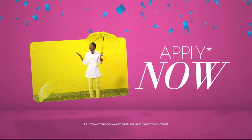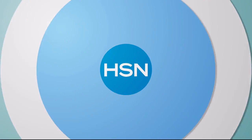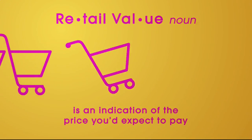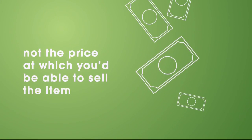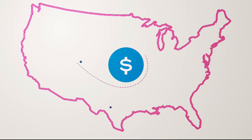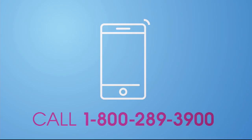Apply now. Call 1-800-695-1418 or search HSN card at HSN.com. At HSN, we base our retail values on nationwide information. Retail value is an indication of the price you would expect to pay for the same or similar item elsewhere, not the price at which you would be able to sell the item. Prices do vary around the country, so ours might be different from prices in your area. For more information, call customer service at 1-800-289-3900.